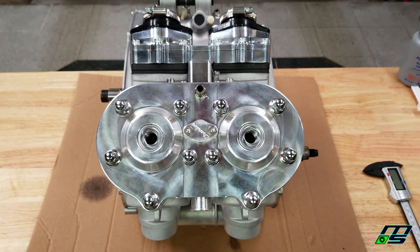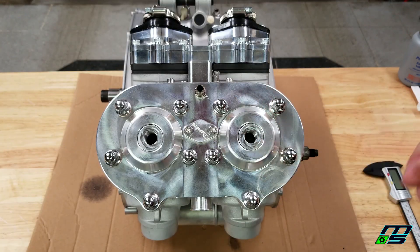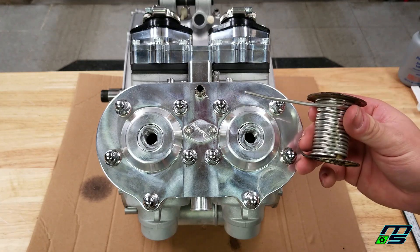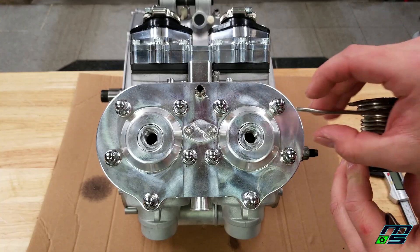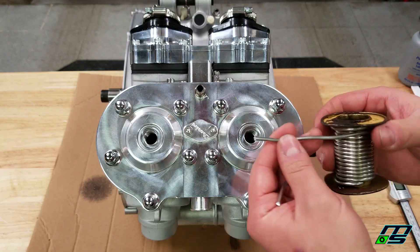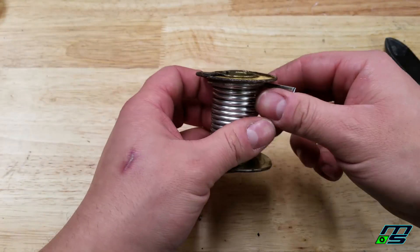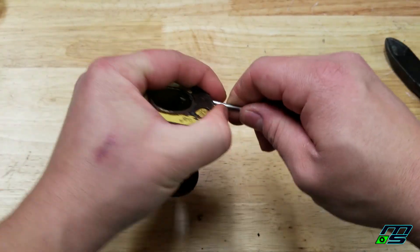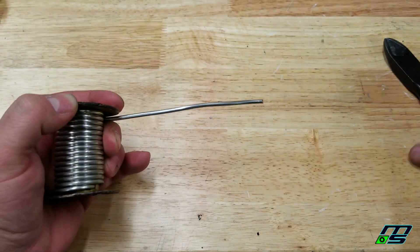Alright guys, let's get down to actually showing you how to measure a squish band. We're here at the top end of this motor — this is a 421 Yamaha Banshee and it does have a Chariot cool head on it. Don't be scared if your motor is different; if it doesn't have a cool head, if it doesn't have removable domes, if it's an entirely different motor — any two-stroke is going to be the same process. The process we're going to be using is the solder method. I have some thick solder right here — this is 2.4 millimeters thick. It has to be thick solder because if it's not as big as your squish band is, you're not going to get an accurate reading. So we're going to clip off sections of solder.